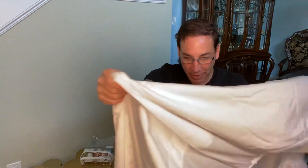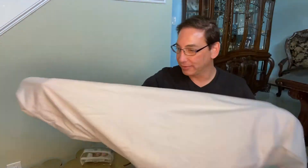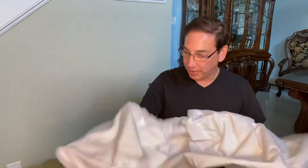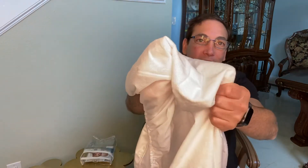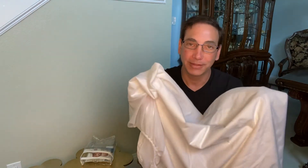It feels super comfortable. I would have no problem putting the kid to sleep on this one because it's super comfortable, and because it's got the terry cloth kind of feel on it, the sheets on top won't fall off. So that's going to be nice to have.